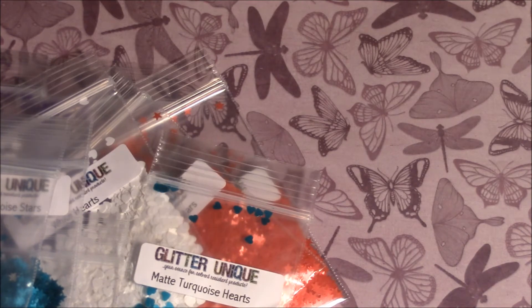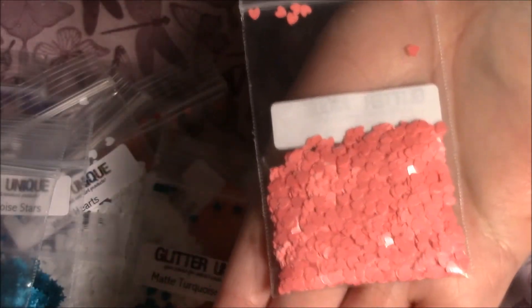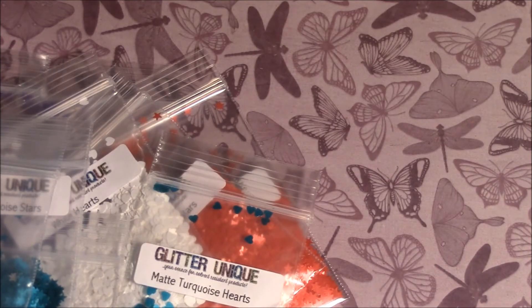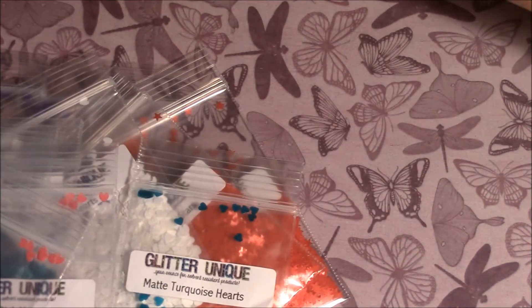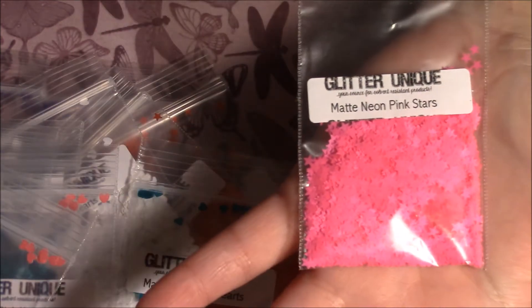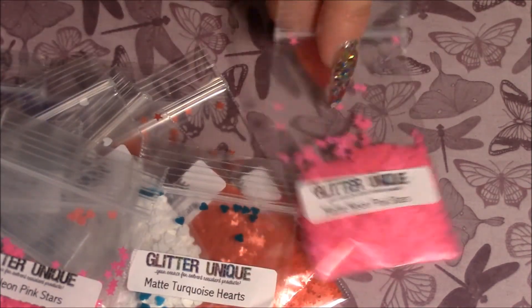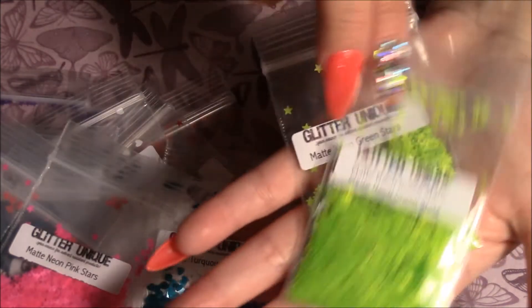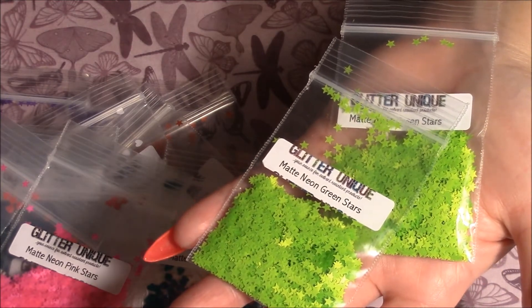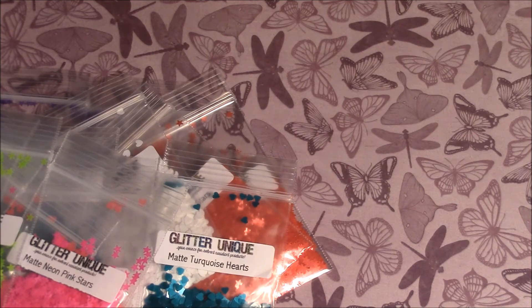In the second pack, these are all sample packs. I got matte pink hearts — two of those. Then I got some matte neon pink stars, really pretty — two of those. And then two packs of matte neon green stars, and two packs of matte hot pink hearts.